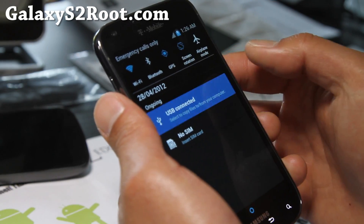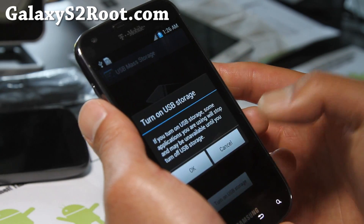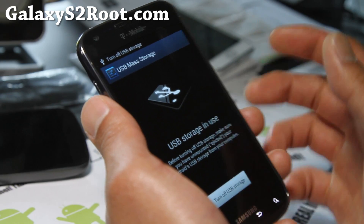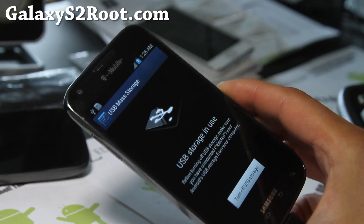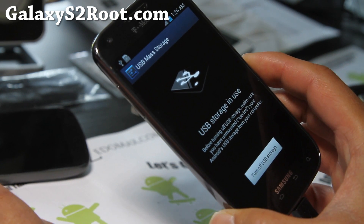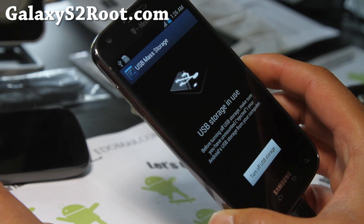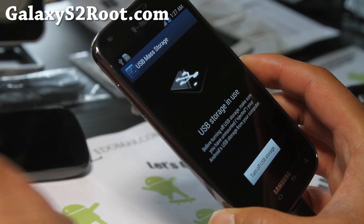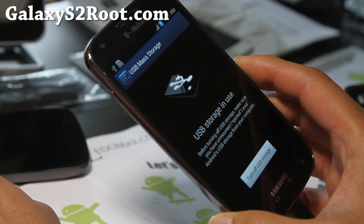First, what you want to do is copy the file over. Turn on USB storage or just connect it as a media device — depending on what ROM you're on, you might get either or. Just connect it as a USB device drive and connect it to your computer.